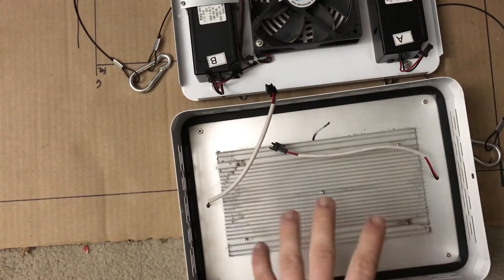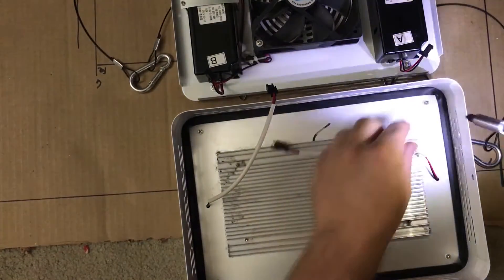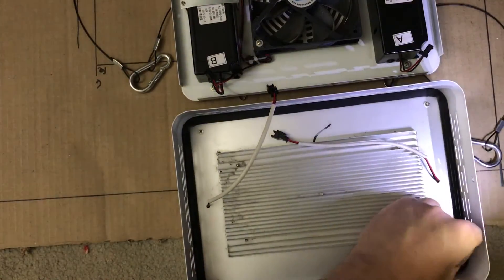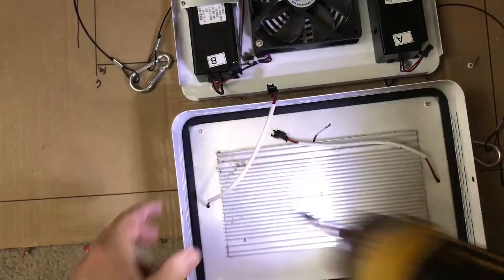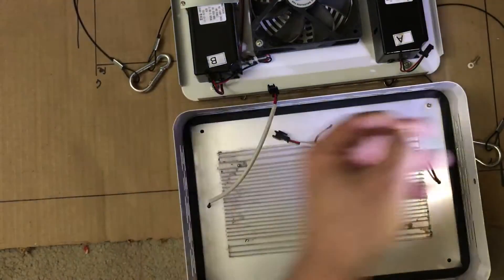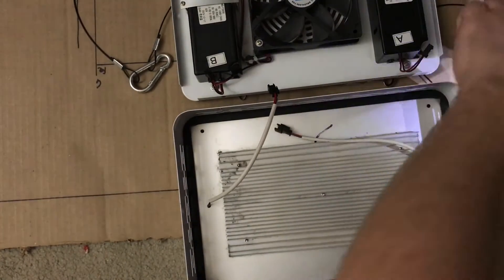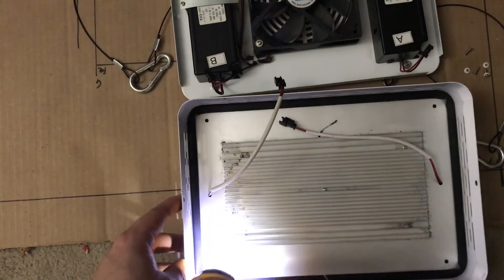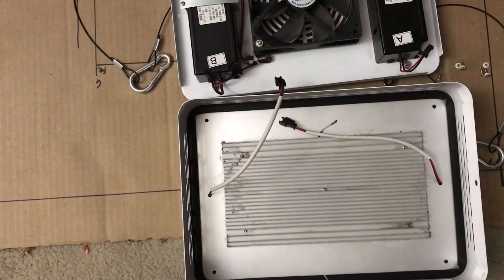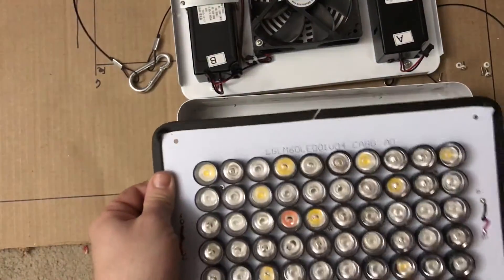Holding the panel into the casing is four screws, one in each corner. Go ahead and remove those. There's going to be a white plastic washer with each. After you get this removed, it's going to pull right out, and this is what your panel looks like.